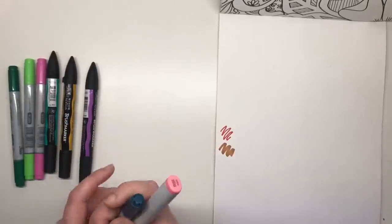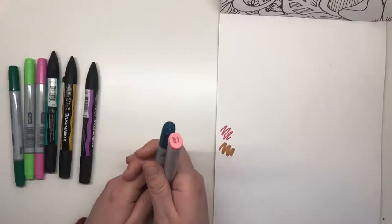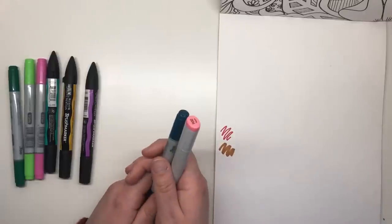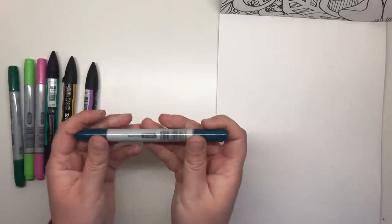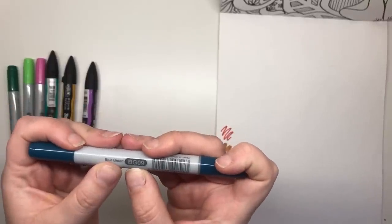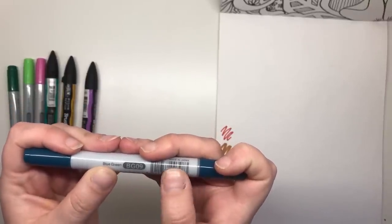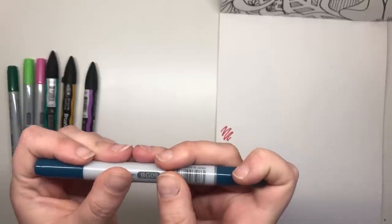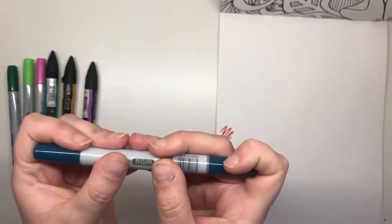Copic have a very comprehensive number and letter system which allows you to easily find colours that blend perfectly together. It might look confusing at first but it's easy to understand when you know what the code means. Each colour has a letter or two letters at the start and then two numbers. This one has BG at the start which stands for our colour family — blue green — so we are in the blue green colour family.